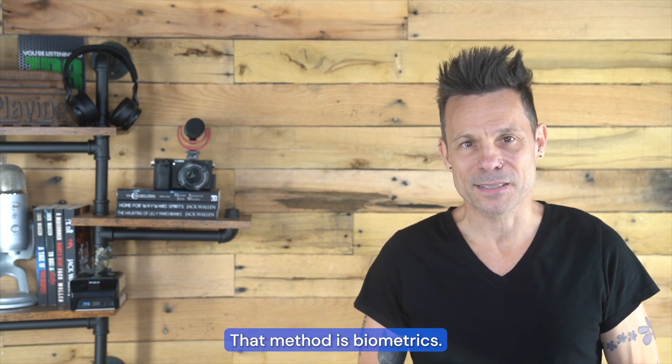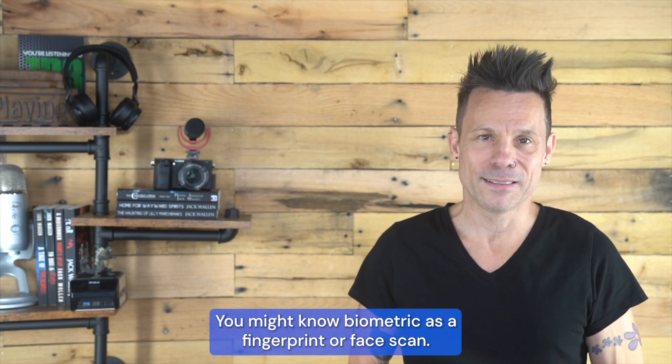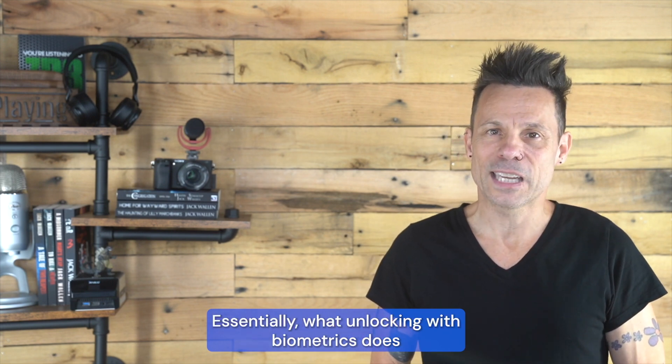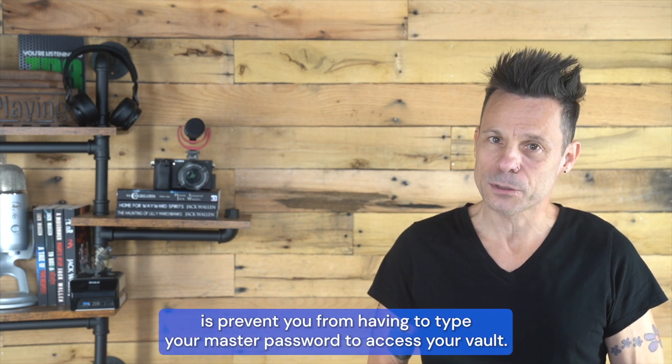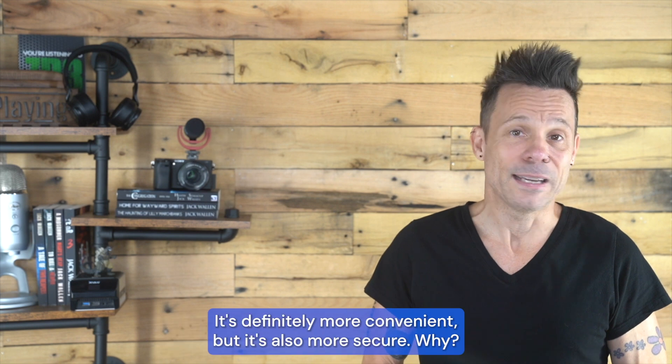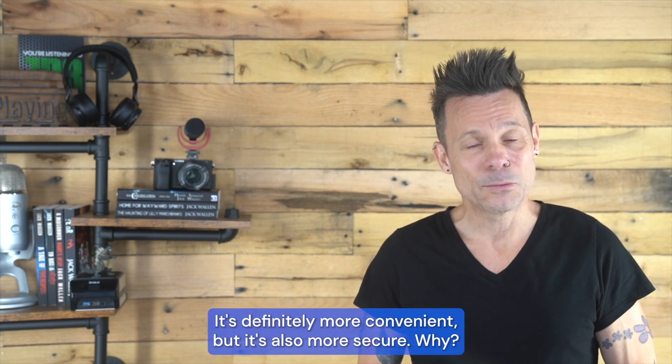That method is biometrics. You might know biometrics as a fingerprint or face scan. Essentially, what unlocking with biometrics does is prevent you from having to type your master password to access your vault. It's definitely more convenient, but it's also more secure.